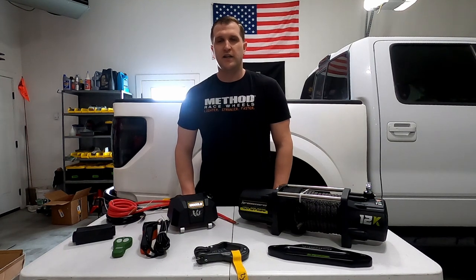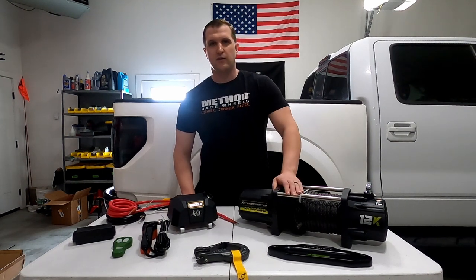Hello everyone, welcome back to the channel. Today we'll be installing the cheapest 12,000 pound winch I could find on Amazon.